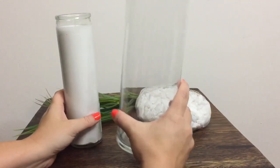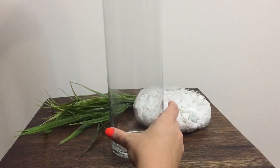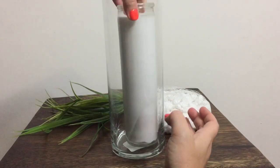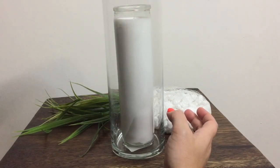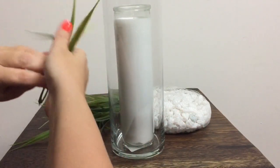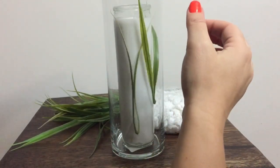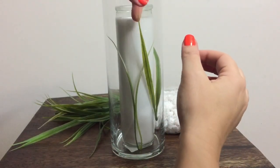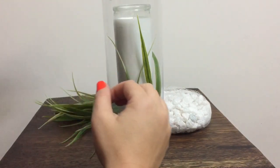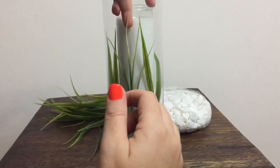Hi everyone, I just wanted to put together a quick, cheap DIY that can give your bathroom a little pick-me-up and a spa-like feel. Everything I'm using was bought from the Dollar Tree, with the exception of the towels that will show up later in this video. We are simply going to put a tall candle in the cylinder vase and fill the space around it.